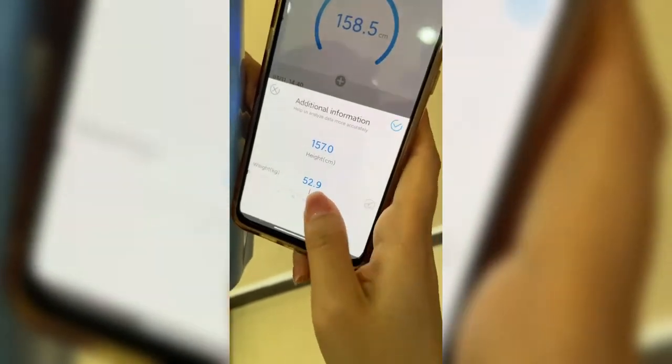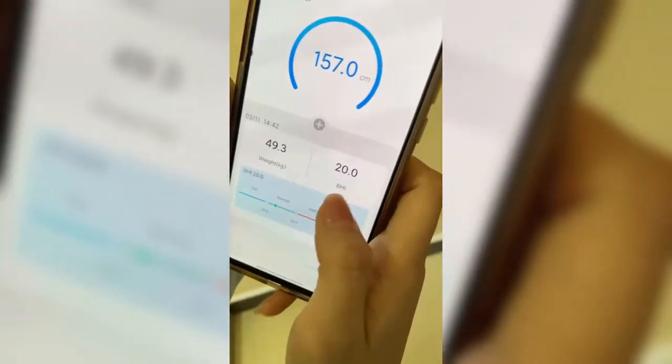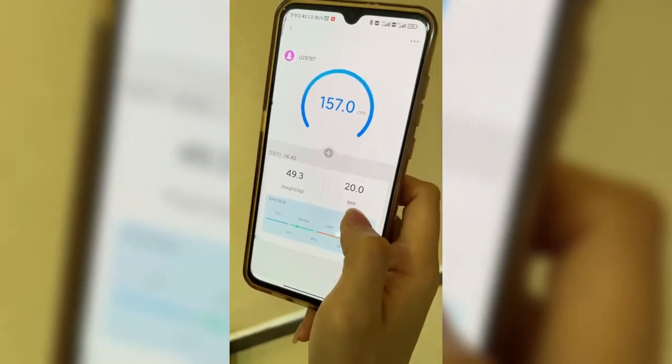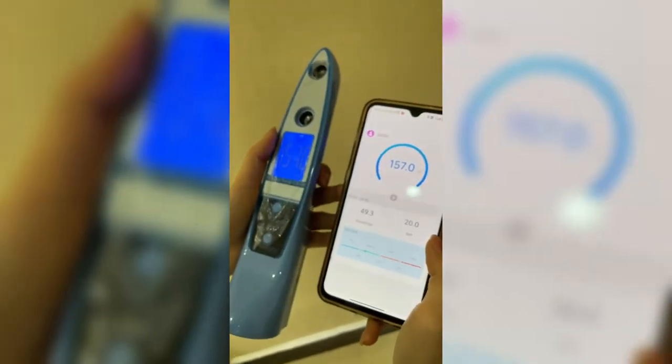Then we can choose our weight, so it will show you the BMI, because it now has the height and weight and will display your BMI. That's how it works — thank you.